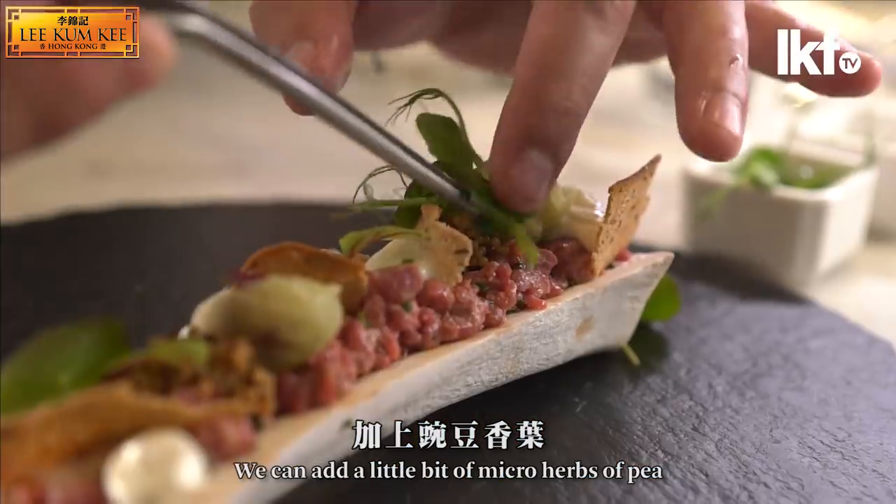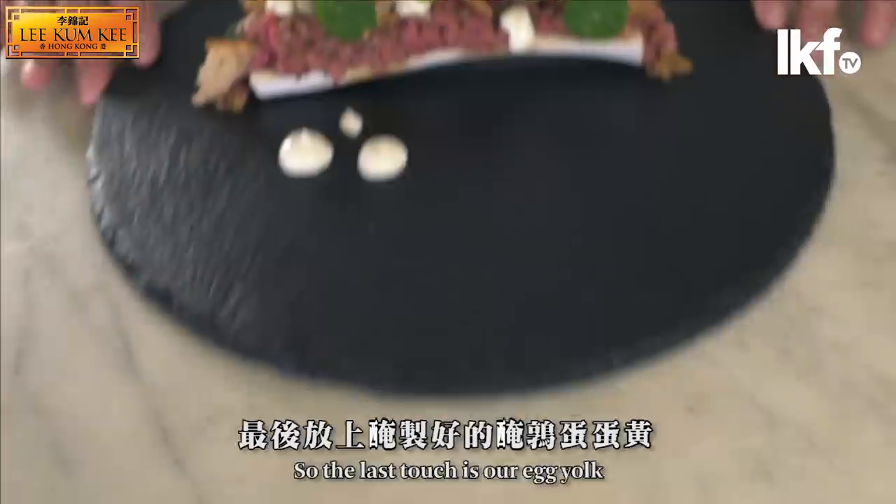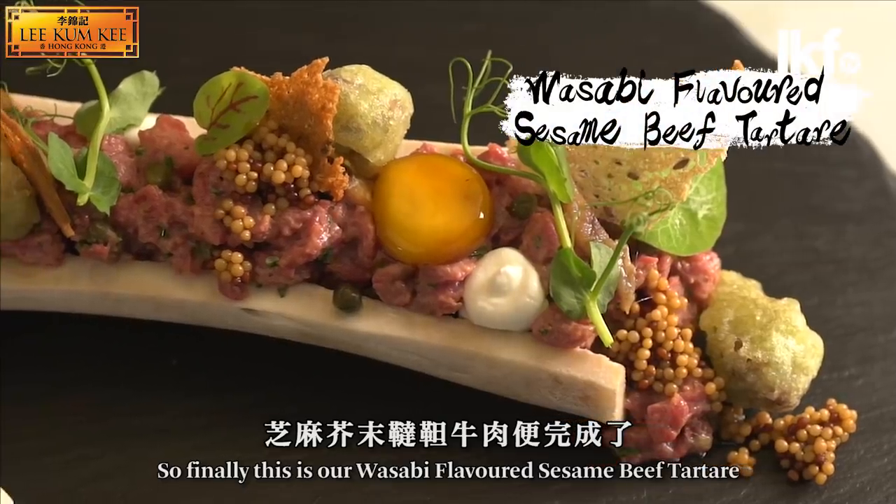We can add a little bit of mild herbs. The last touch is our egg yolk, and finally this is our wasabi sesame beef tartar.